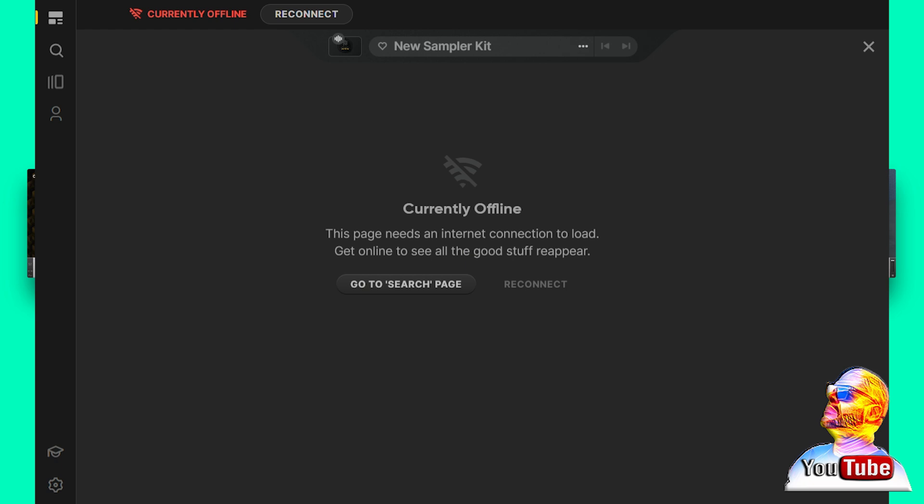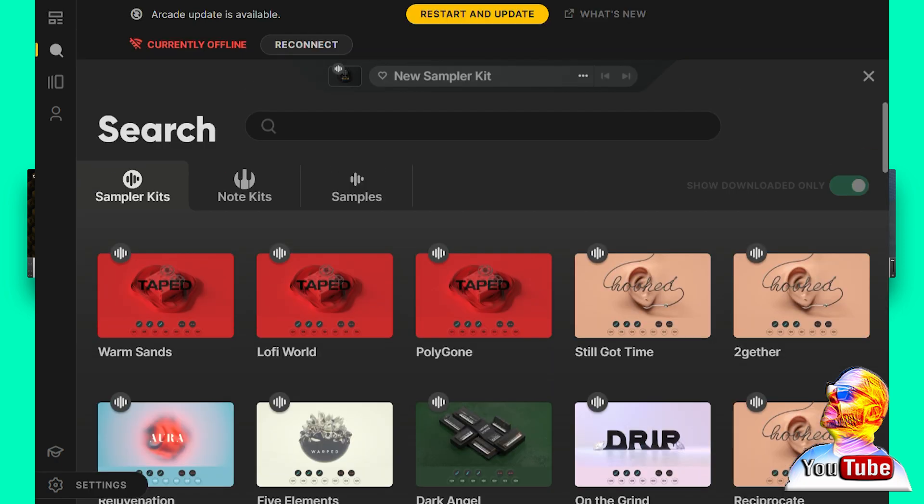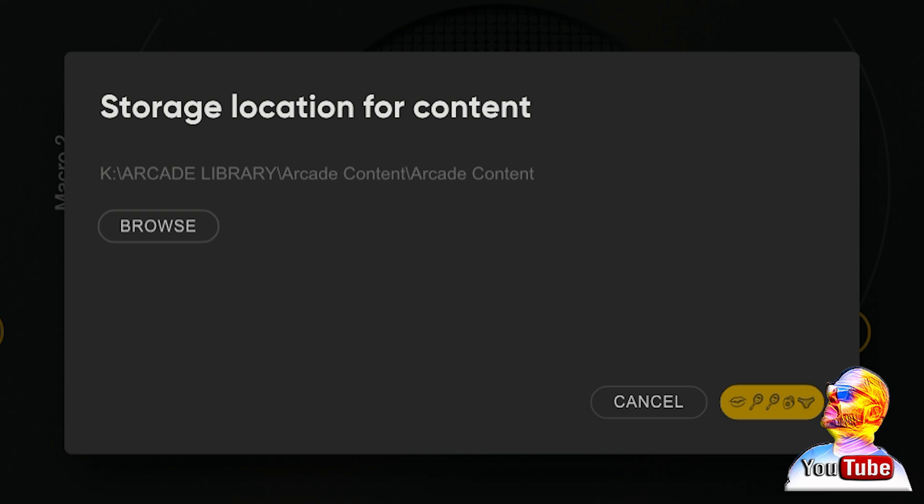Remember that when you start up your Arcade 2.0, you have to hit the search button to see your kits, not the line button. Before loading any kits, make sure you go to the settings button and go to content storage. Then move to a new folder and direct it to whatever drive you want your library to be. Keep in mind these kits take up a lot of space, so pick a drive that can hold large files.